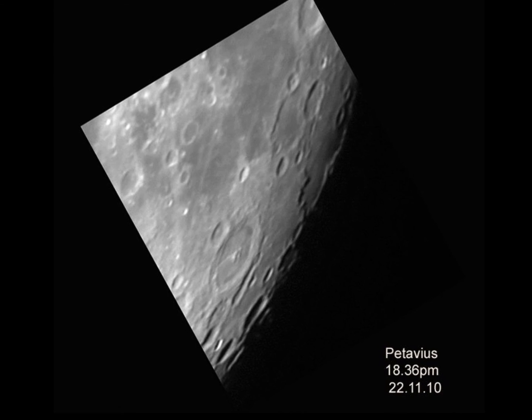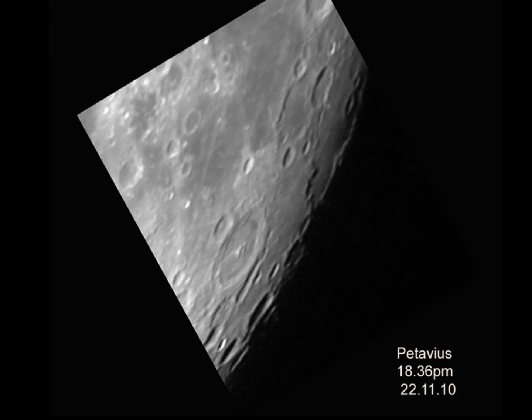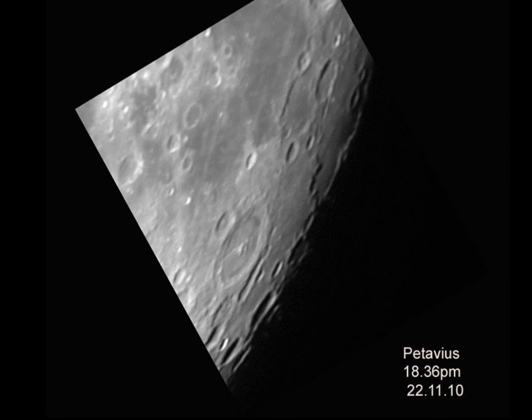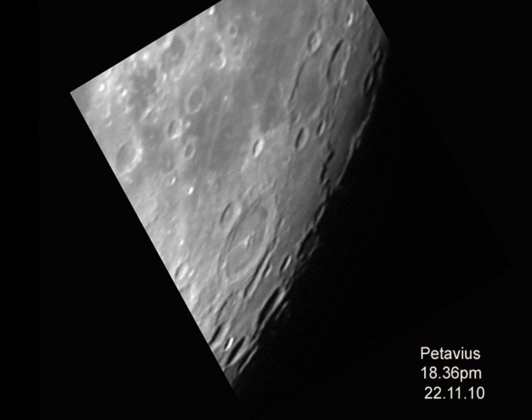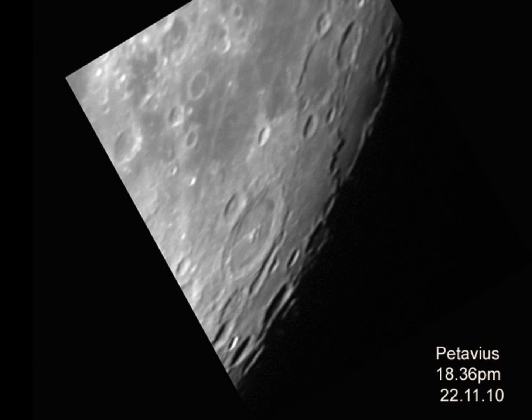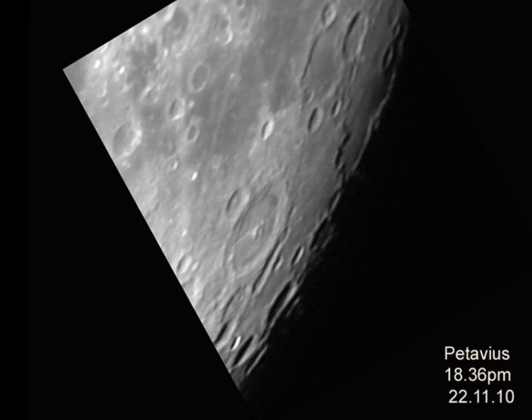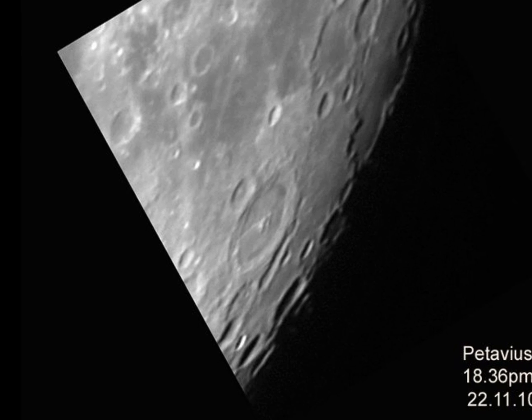The main crater here is about 177 kilometres wide with double terraced walls, and it looks elongated because it's near the limb of the moon. The smallest crater visible is only about 10 kilometres because the seeing was quite poor — the atmosphere was quite wobbly. You could just make out the rill Rima Patavius, which is like a long thin scratch inside Patavius.